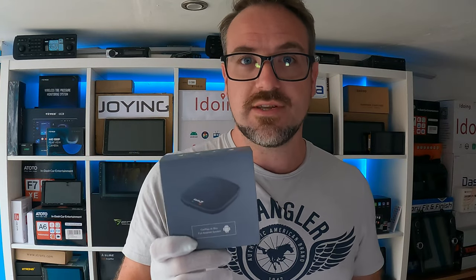Hey guys, today's video is about the CPC 200 T-Box Mini, and this is one of the AI boxes which is meant to upgrade a car which just has bog-standard Android Auto and Apple CarPlay. Let's check it out.